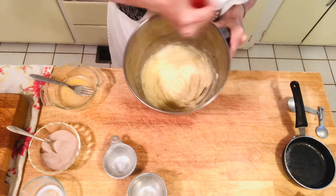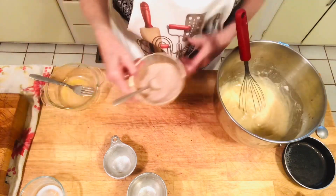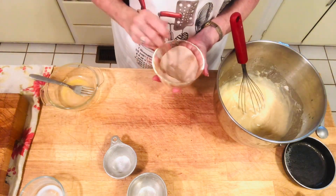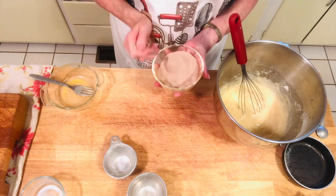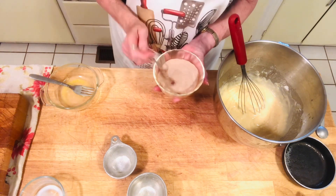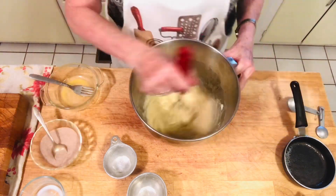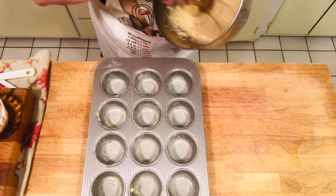We also have a cinnamon and sugar mixture ready. Once the muffins are done baking, you'll dip them in melted butter and then dip them in the sugar and cinnamon. So we're going to finish mixing the batter — it's all mixed together now.